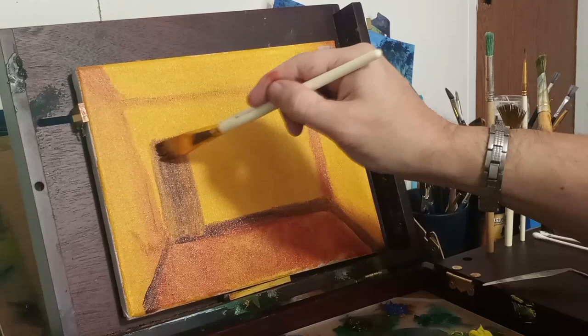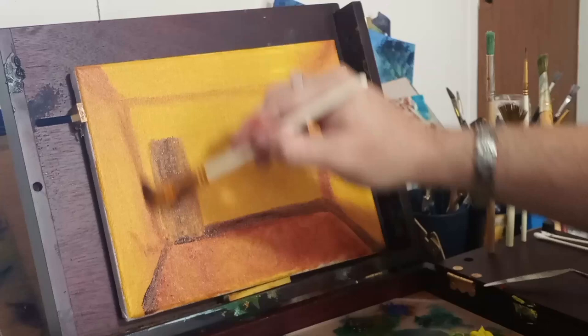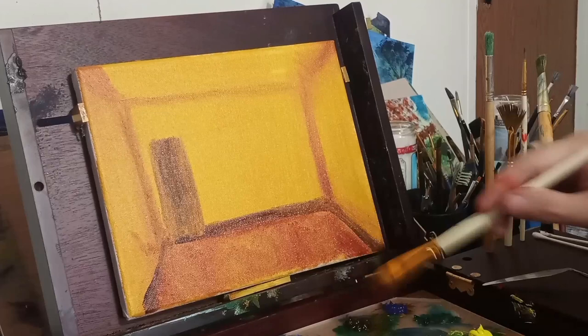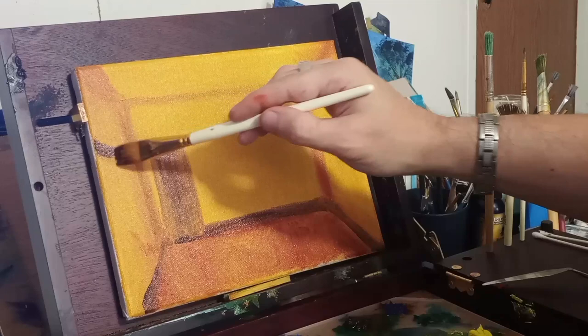Here I'm outlining the window. Back in those old apartments, the windows were really tall — they went almost all the way up to the ceiling from just a few feet off the floor. I didn't make the window quite that big, but I did make a pretty tall window. So I'm just outlining things, getting my shapes in.